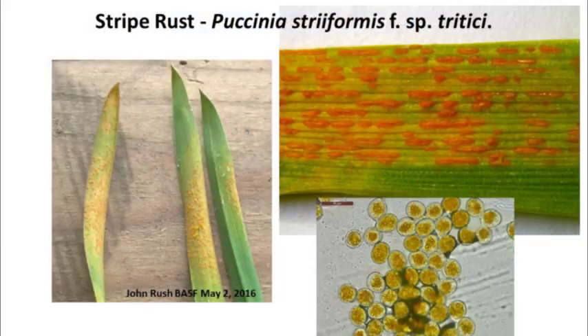This photo on the left-hand side of some seedlings was taken by John Rush of BASF, up in the thumb. That was sent to me in the beginning of May — May 2nd when he took that photo. Initially I didn't think it was stripe rust, because it was too early. And on seedlings, you don't really get that really characteristic striping pattern — it looks a little bit more like common leaf rust, which just occurs randomly across the leaf. So I was a little bit tricked when I first saw that photo.